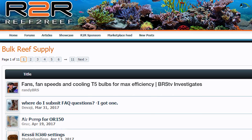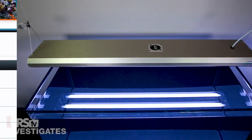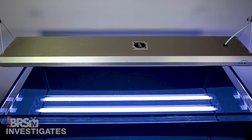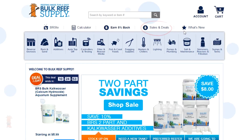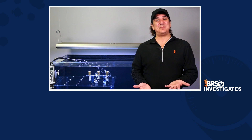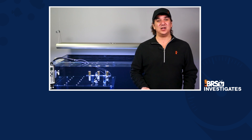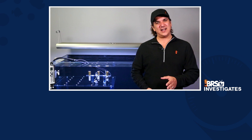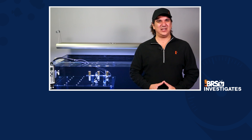If you have thoughts on this approach or a T5 fixture design you'd like us to test, join the conversation on the Reef2Reef link below. We're giving away a four-foot, four-bulb ATI fixture this week — click the link to win or head to the site under sales, deals, and free stuff. If this reefing information is valuable to you, give us a thumbs up and hit subscribe — we release new reefing videos all week long. See you next Friday with another episode of BRStv Investigates.